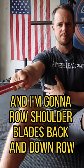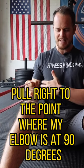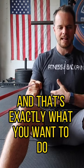Row with shoulder blades back and down, pulling right to the point where my elbow is at 90 degrees. After a while, you'll start to feel these muscles get sore, get tired, get tight — and that's exactly what you want.